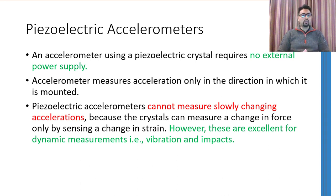A major disadvantage of these accelerometers is that they cannot measure slowly changing acceleration. A slow change in acceleration will not cause the mass to press down the piezoelectric crystal enough to generate a measurable output. Therefore, these accelerometers are commonly used to measure vibrations and impacts.